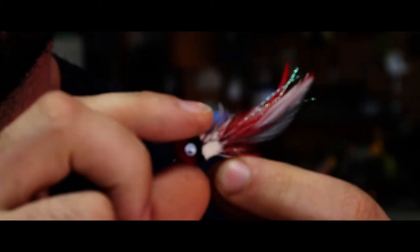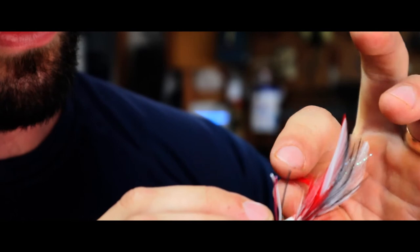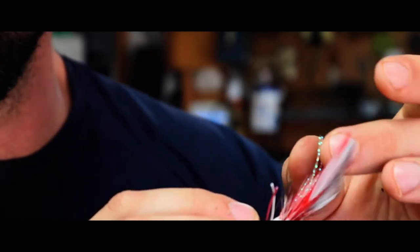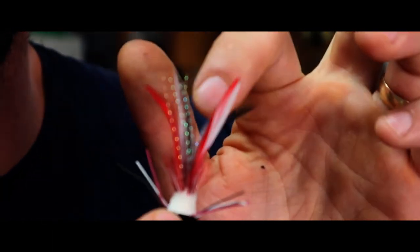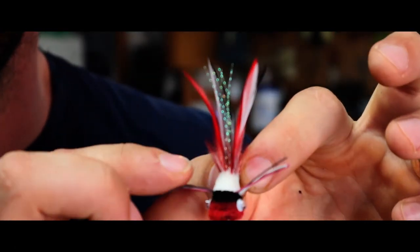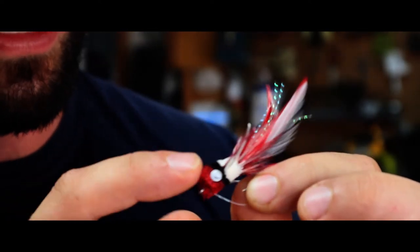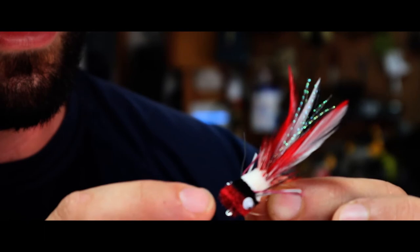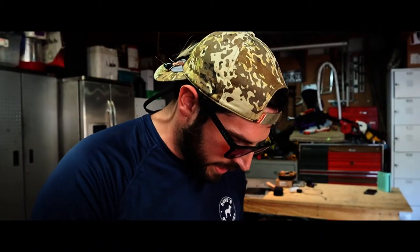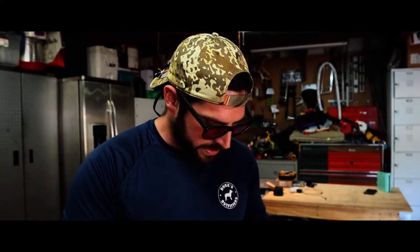I've never had these before and my initial impression is they look really good. It's a bass popper — a deer hair popper, not foam. It's got some nice little feathers, sparkly add-ons, little rubber legs, and — ha — googly eyes! I've never seen googly eyes on a fly. I got a couple of those and I'm super excited about them.